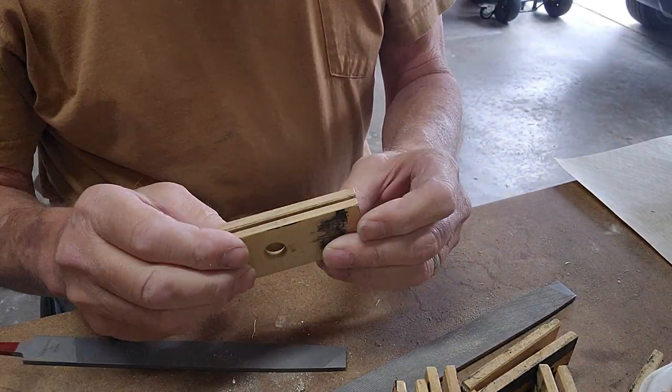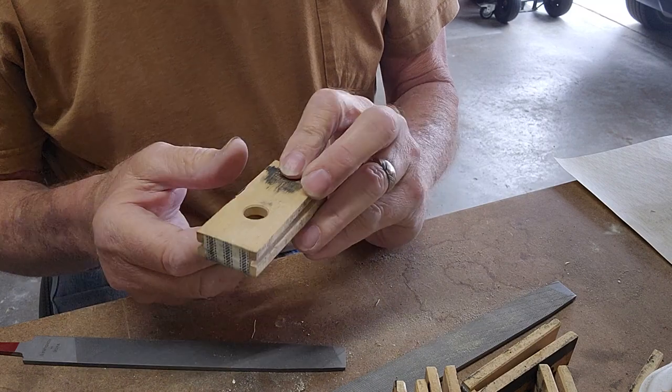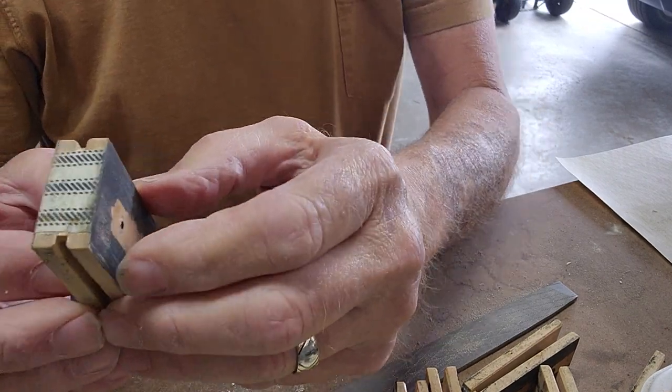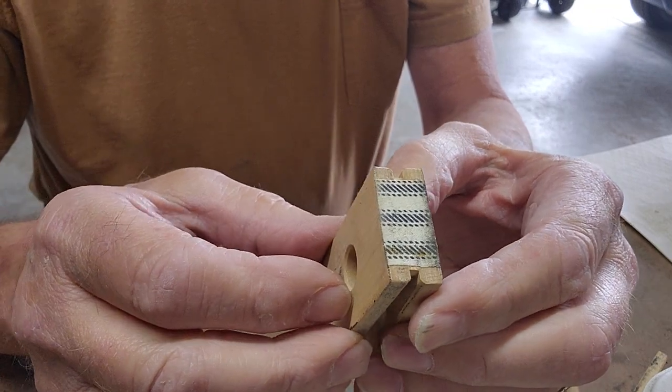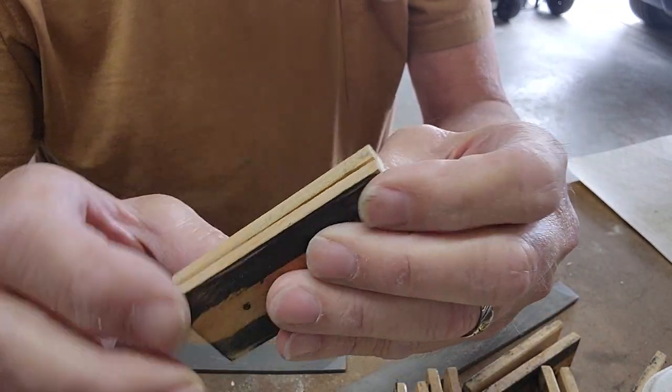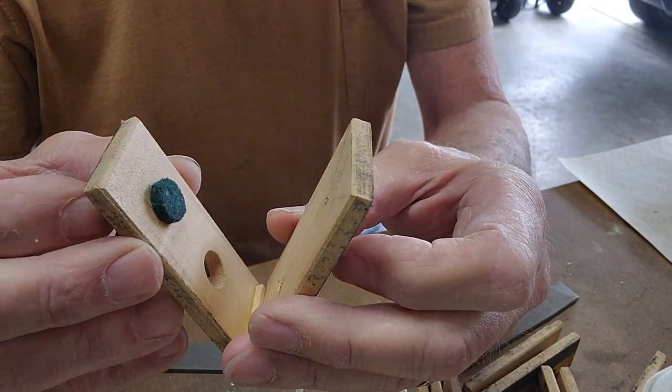Now that we've got all the bellows stripped off of them, we have to clean the bellows up. First, we inspect the hinge to make sure that nothing is coming loose on the hinge, and it's not, and everything looks good on the block.